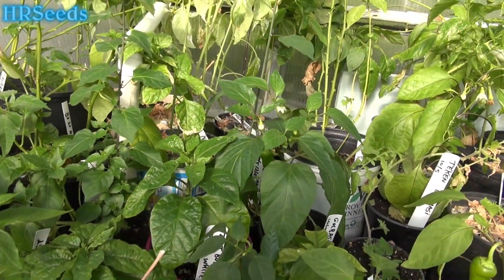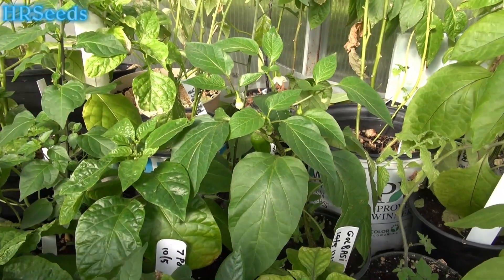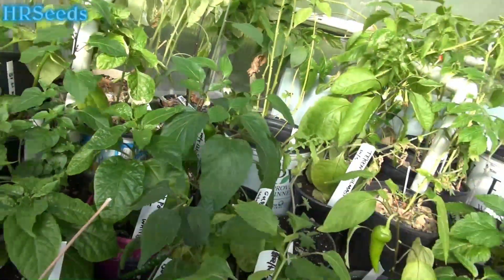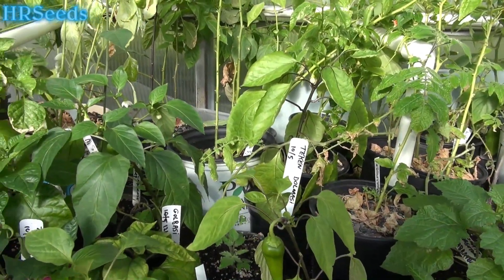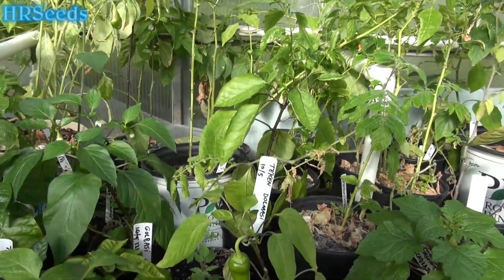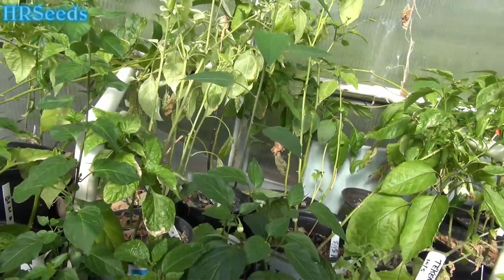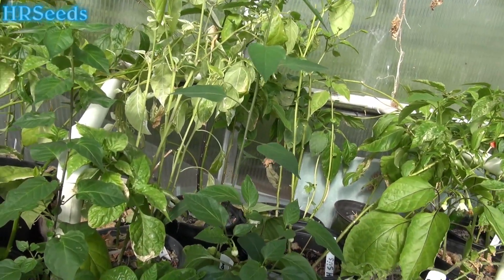I don't see any ladybugs in here, but I am getting ladybugs in my house. Somewhere along the line they must have gotten to my attic and now they're starting to get into my house. So I'm going to slowly start catching those ladybugs, put them in a jar, bring them in here, and let them start making their nest here.